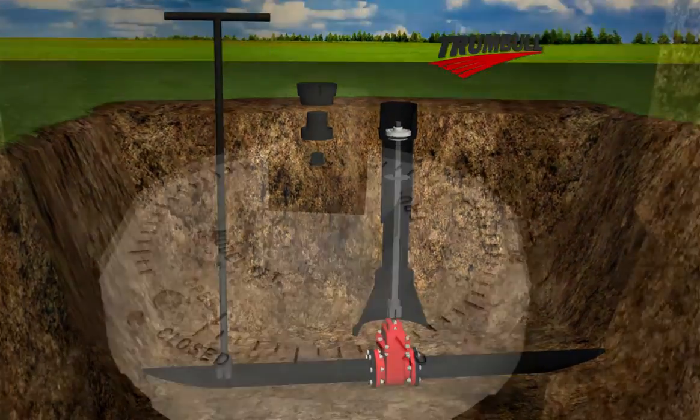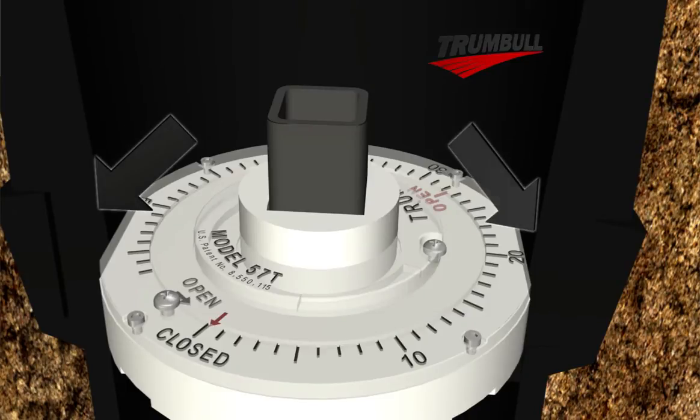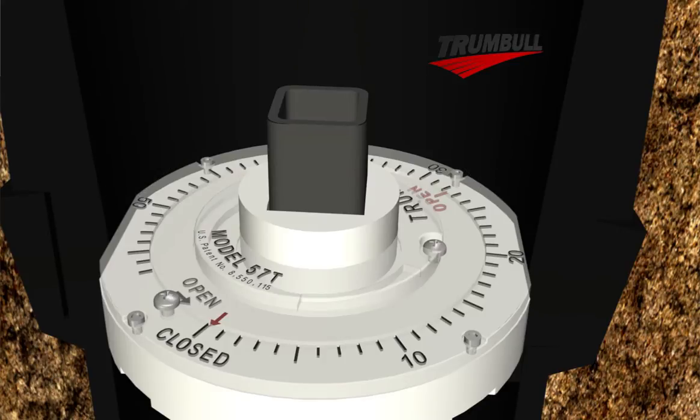Slide the valve position indicator onto the square extension stem, making sure that its two flats are captured between the two matching shoulder flats in the housing adapter. This prevents the position indicator base from rotating while operating the valve.